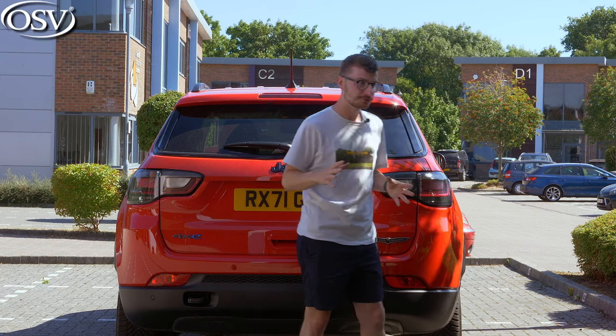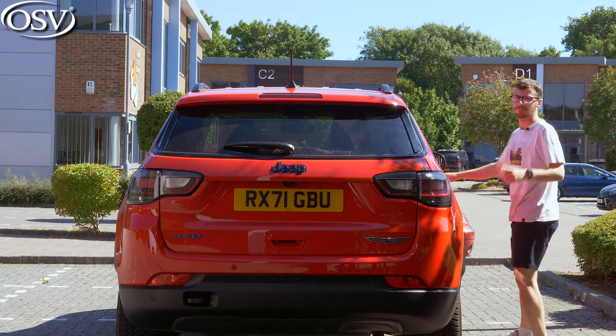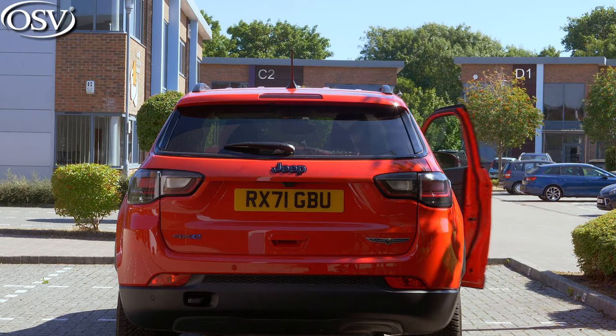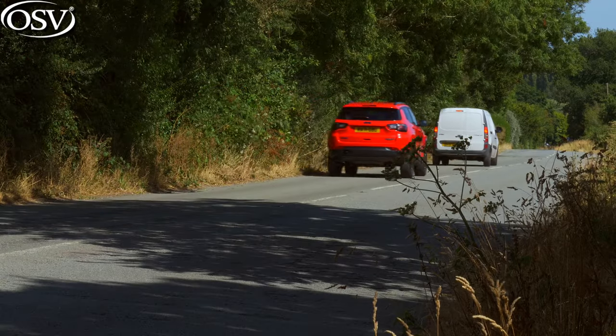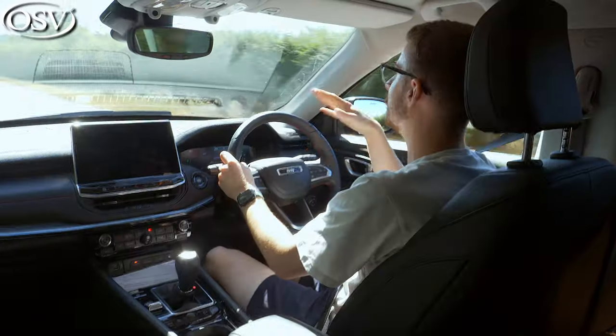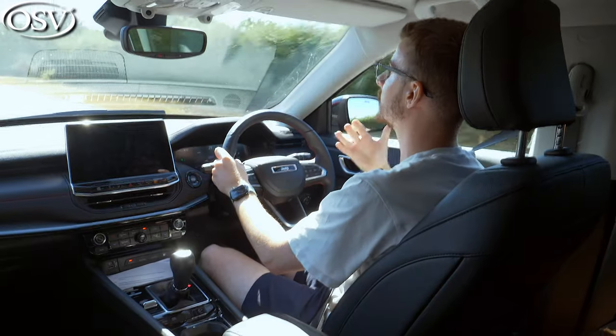We know it's practical, but how does it drive on UK roads, considering this is an off-roader? It's quite a firm ride, certainly not as soft and cosseting as other family SUVs out there. But that works to the Jeep's advantage because none of the impacts of potholes and harsh abrasions find their way into the cabin.